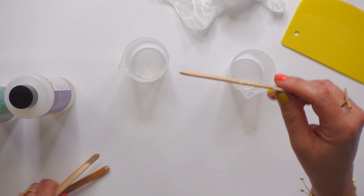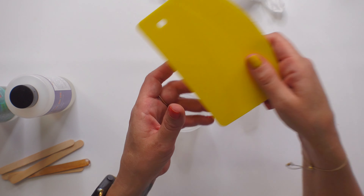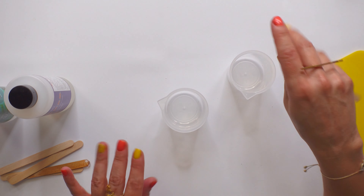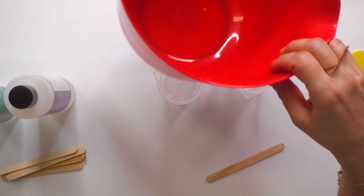They do send these little craft sticks, which is great because you can mix up a small batch. They even send a tool to help you level it, and they send a pair of clear gloves. This is a silicone mat that I always work on top of — that's one trick I would definitely do.